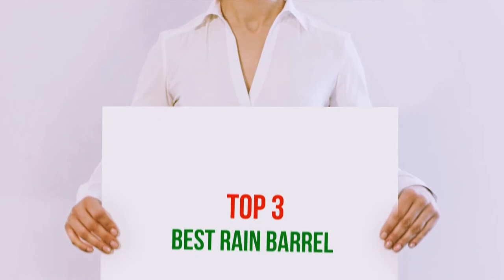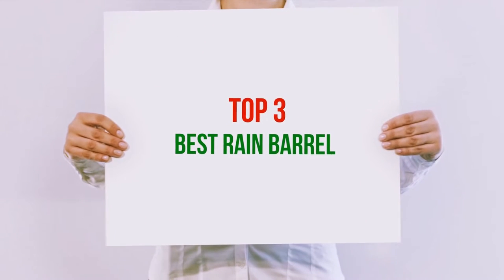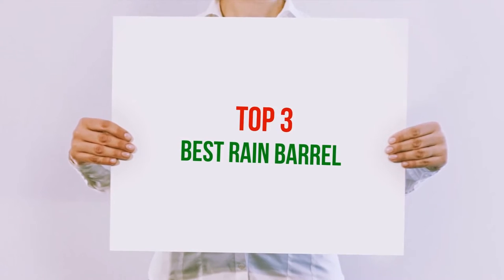Hi guys, welcome back to my channel. In today's video, we gonna check out top 3 best rain barrel.